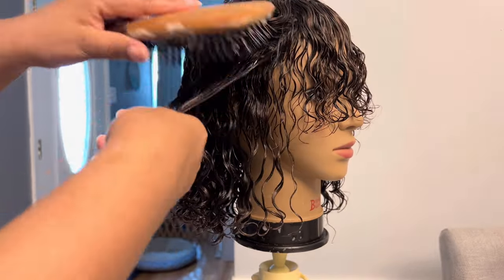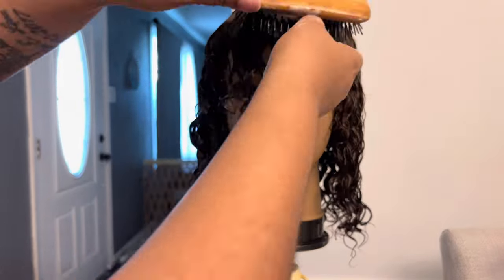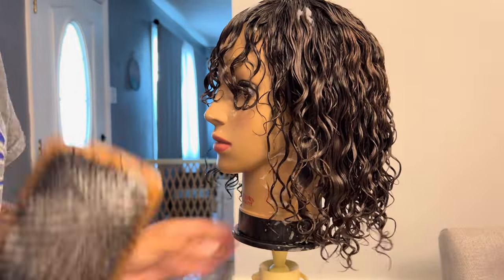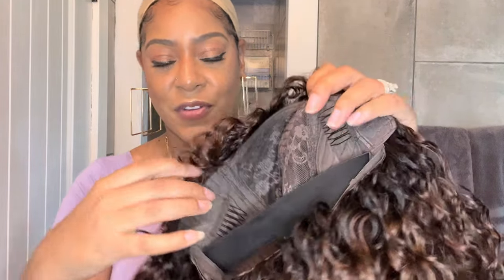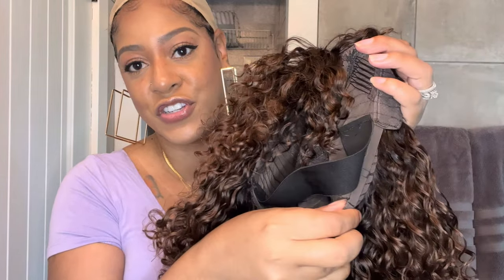And now I'm going to let the unit air dry overnight. Every so often I did walk by the unit and just scrunch the curls up to bunch them together and make them fluffy, but that is it. This process took literally no time and it's so much easier than wetting the unit while it's on my head. All right, so now to let her air dry. All right guys, so I am back. I'm going to go ahead and just take this unit off of the mannequin head. So as you saw in the unboxing, the construction — there's two combs on the side in the front, one comb in the back, and also the elastic band and adjustable straps.